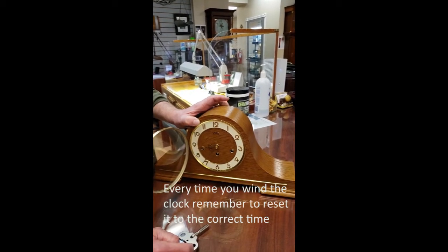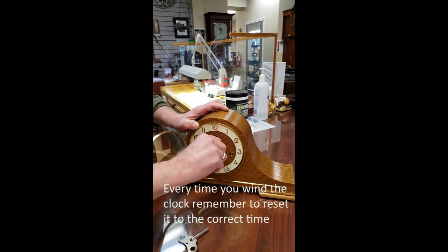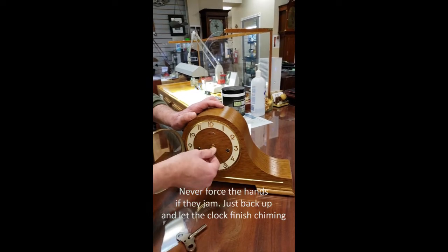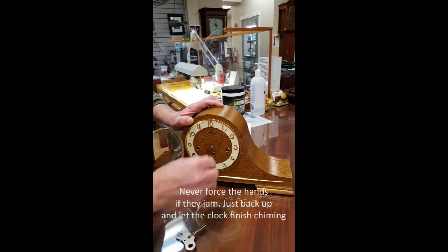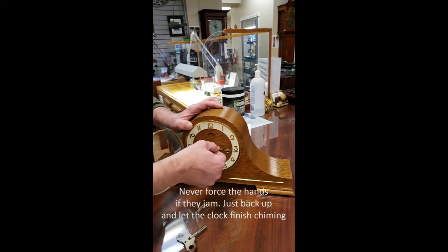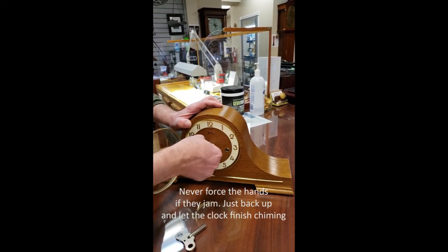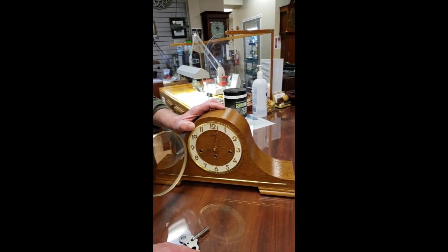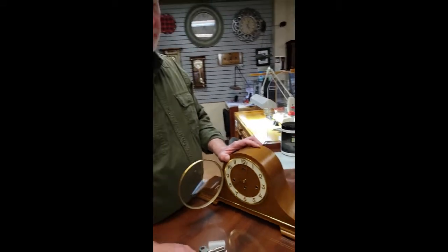Another way to set the time on this clock is by simply turning the hands backwards — you can do that on this modern type clock, and it will also reset the time. Another option is stopping every 15 minutes and letting it chime, but that's not really necessary on this clock; it's not something you have to do.